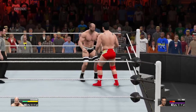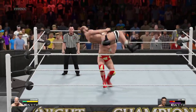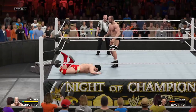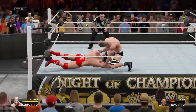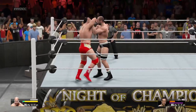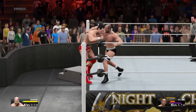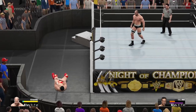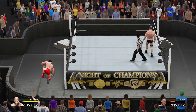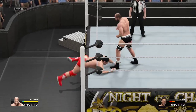And he gets back in the ring. A reversal! Cesaro reversing it — incredible! And he's heading back in.